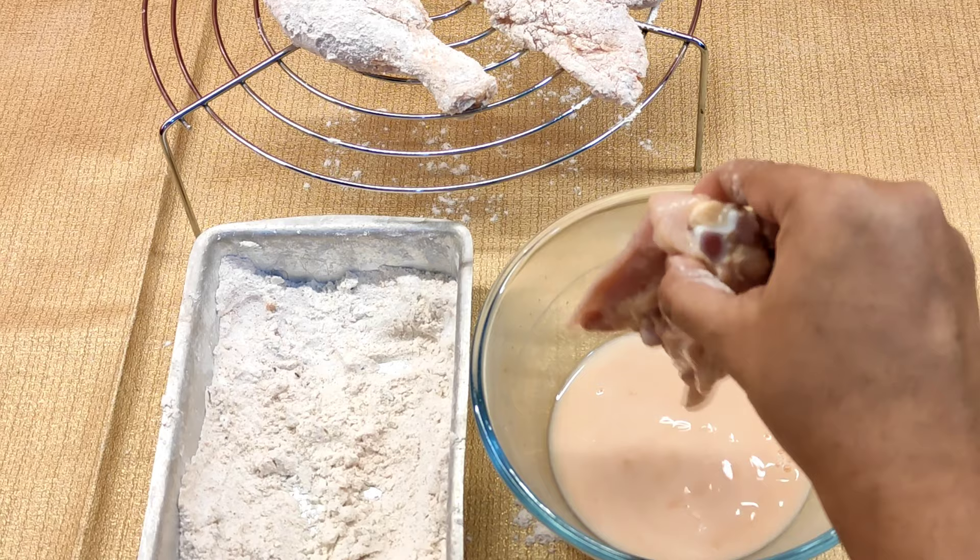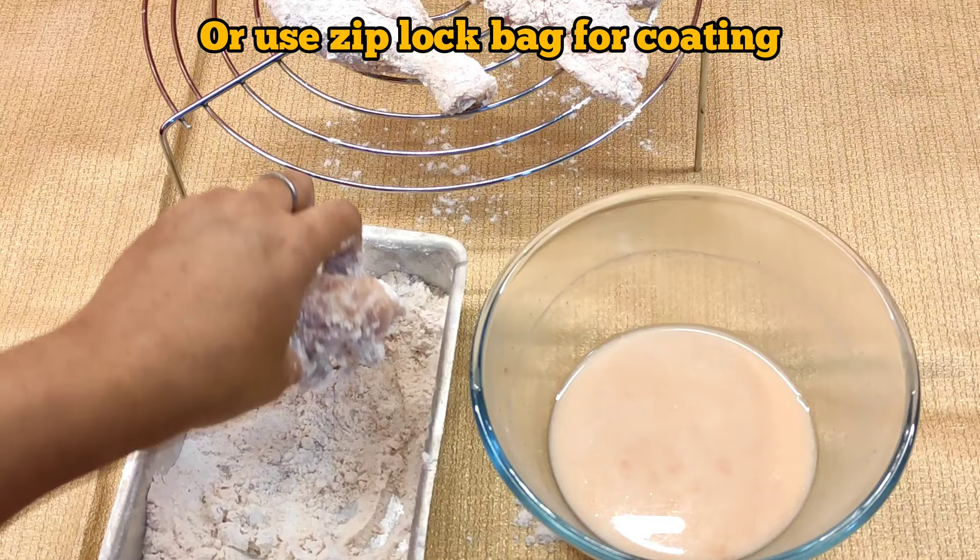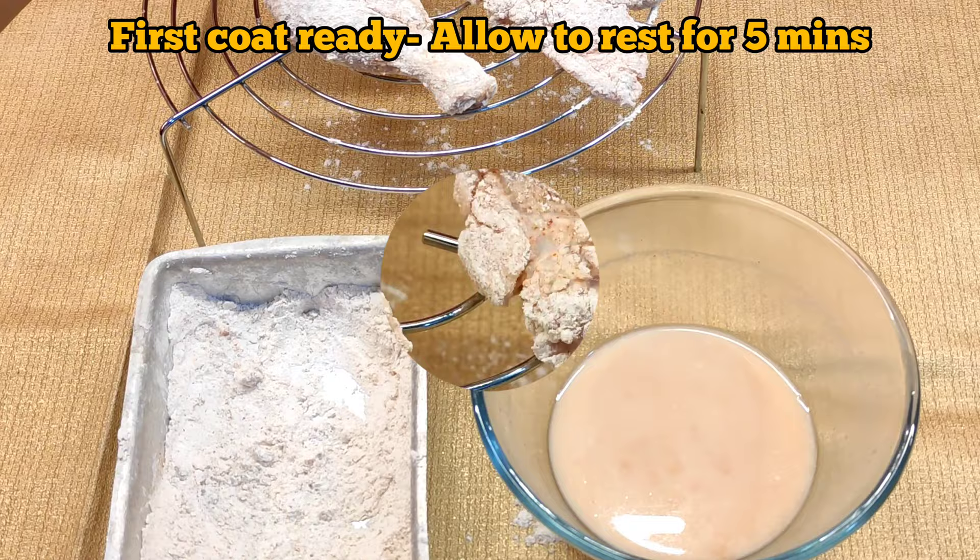Coat all the chicken pieces one at a time and keep them on a cooling rack or wire rack. Alternatively, you can put all the flour blend into a Ziploc bag, put the chicken in, and just shake it.